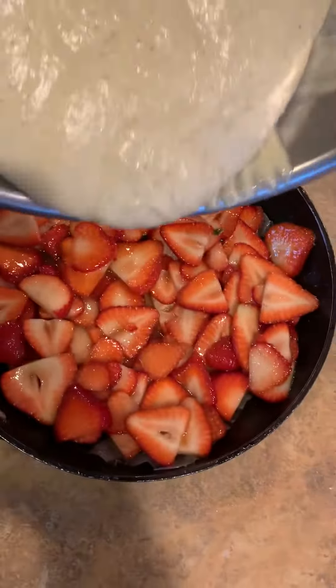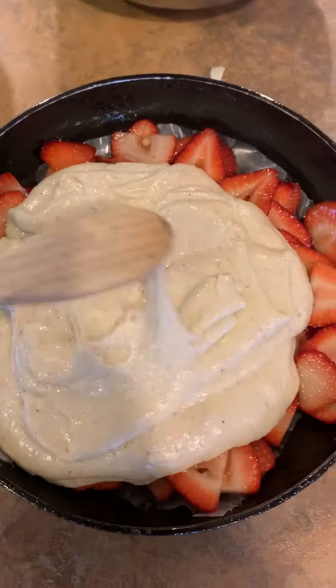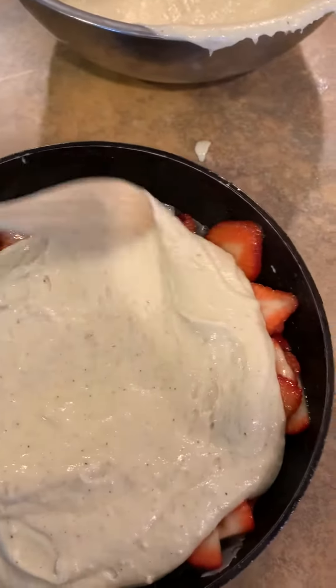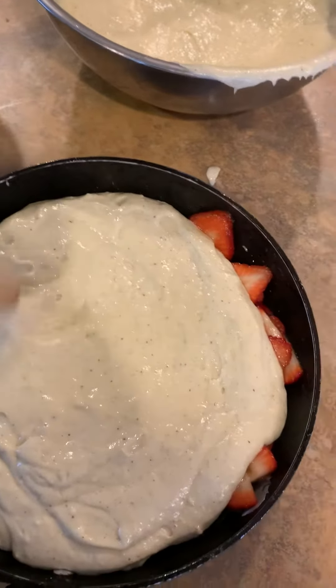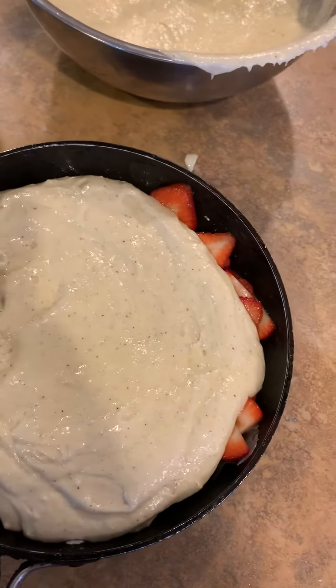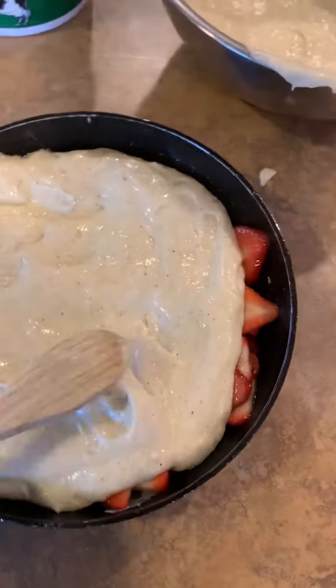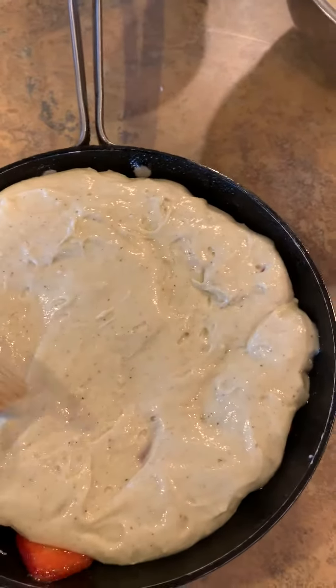Now we're going to take the cake mix and we're going to pour that right on top. Then we're going to take the spatula and move the cake mix around the strawberries. This is on a greased, sprayed pan, and I put a pat of wax paper underneath and then put the strawberries on top. Now I'm moving it all together, moving the cake mix in like so, and we'll have that all covered up.